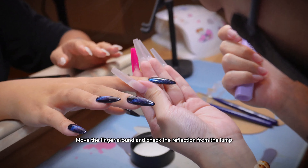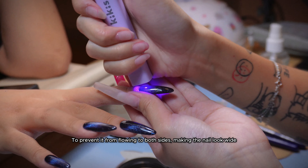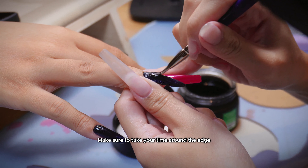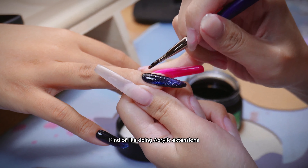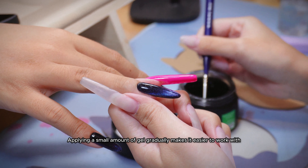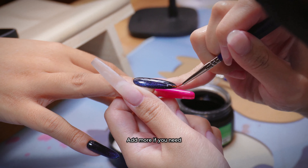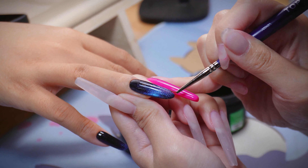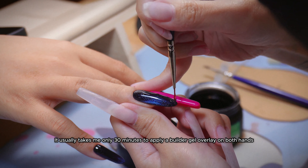Move the finger around and check the reflection from the lamp — use this as a guide to check if any areas require more or less gel. Once you are finished, quickly cure it with UV light to prevent it from flowing to both sides, making the nail look wide. Use a flat brush to apply a thin layer on the entire nail, making sure to take your time around the edge. You can also do builder gel overlay with only a flat brush, applying a large amount of gel and moving it around — kind of like doing acrylic extensions. But today I am showing a more newbie-friendly way: applying a small amount of gel gradually makes it easier to work with. Add more if you need, and remove some if it gets too bulky. I will post a detailed video guide on builder gel overlay if this video gets 10,000 likes.